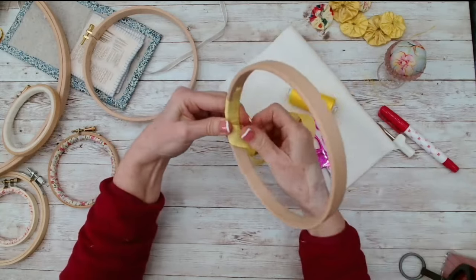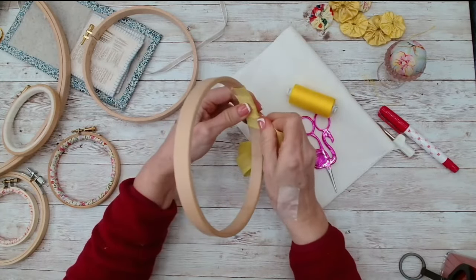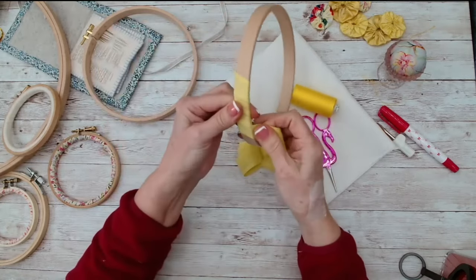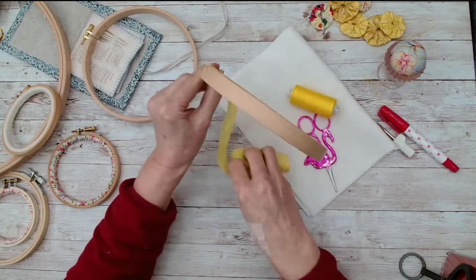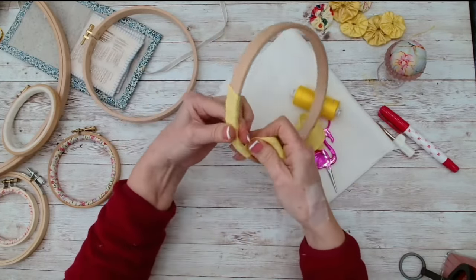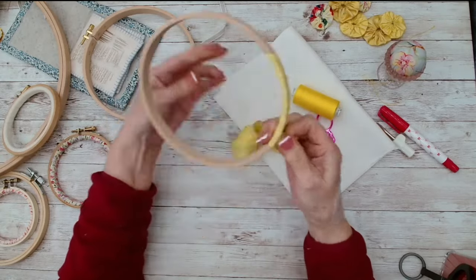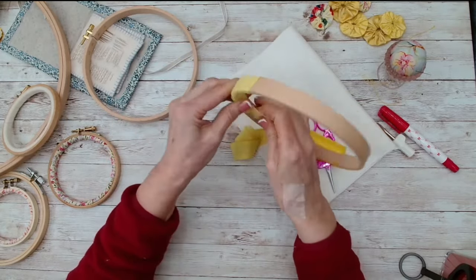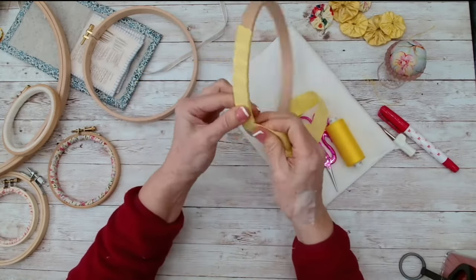I'm hoping I've got enough on this piece. Once you've started going you can let go at this end and just keep on twisting. I do this with all my hoops because if I don't, the fabric will slip about.